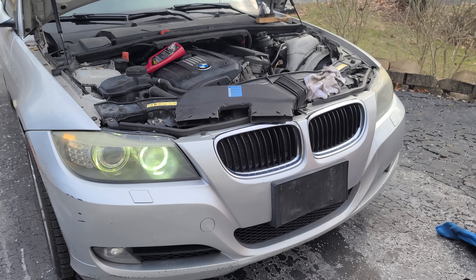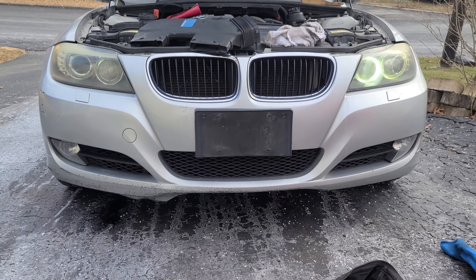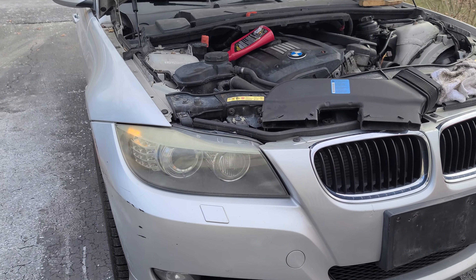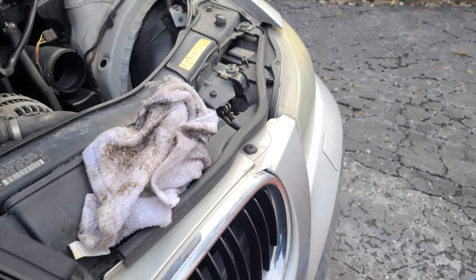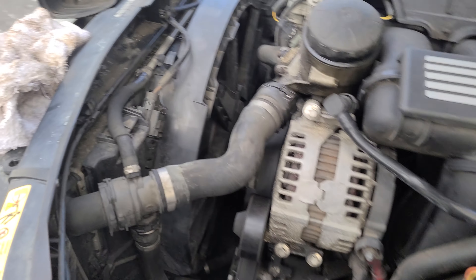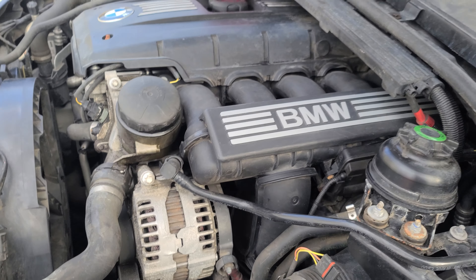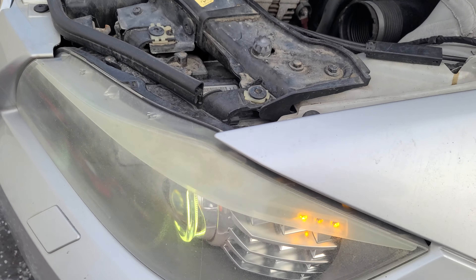Here it is guys, the finished product - part two. I hate that it flickers on camera; it does not flicker in real life. It is a very beautiful, cool, crisp white angel eye. Everything is done nice and neat, everything's put back together again. Taking the air box off was the best thing I did - it gives you so much room to access that little fan-looking cap.